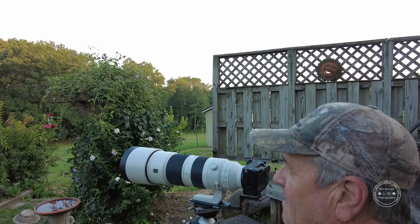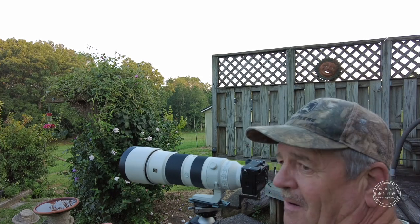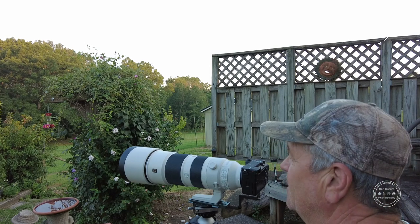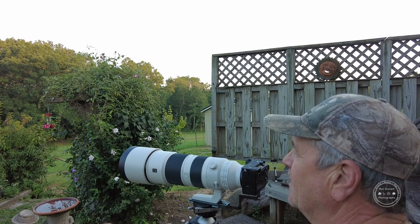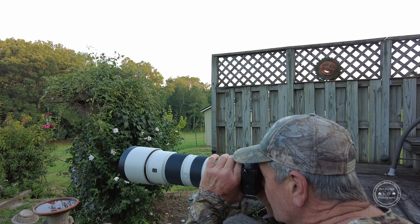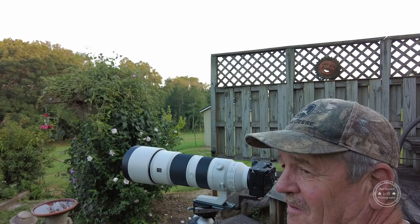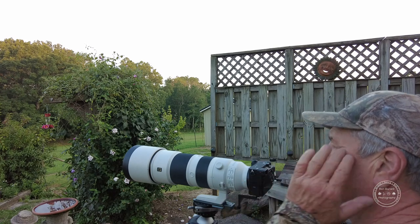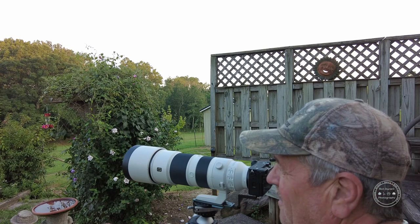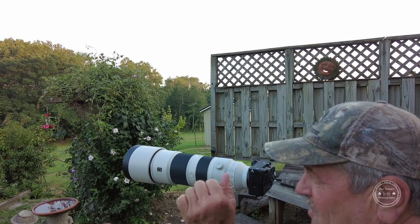It's about 45 minutes to sunset, and from past experience that's when the birds start leaving the area. A couple of things I need to change right away: the standby timer is a little too short — the camera turns off pretty quickly. I also need to figure out how to move my focus point. On the Nikon you have a joystick to move it, but I'm not sure what you use on this one yet.